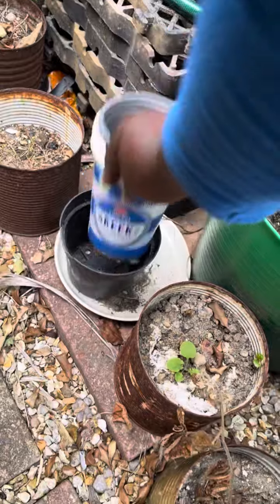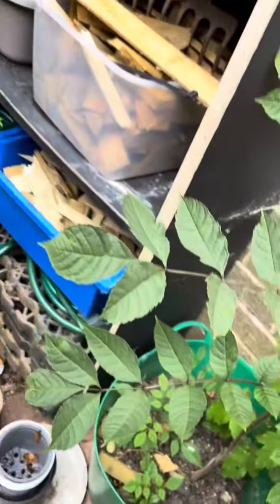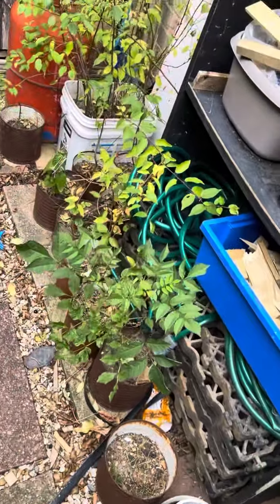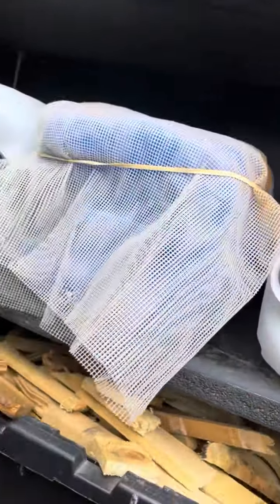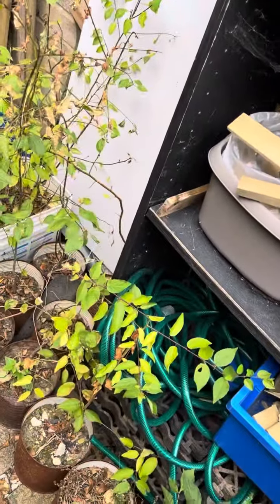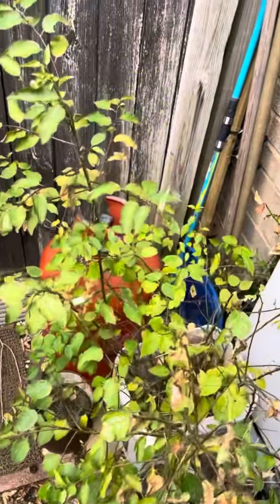I use my tomato cans and yogurt containers. I've got things for projects. I've just fermented some wheat, oats, and bran that I'll be using to make attractants for my insects.